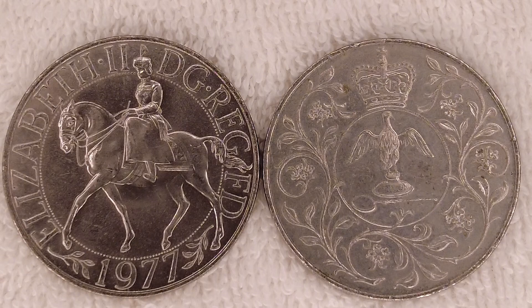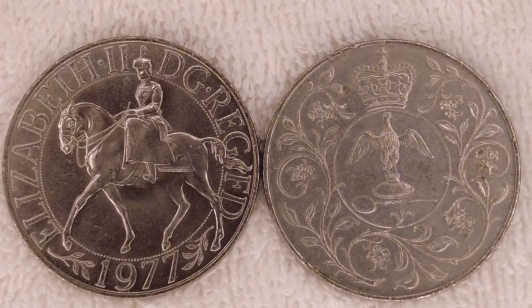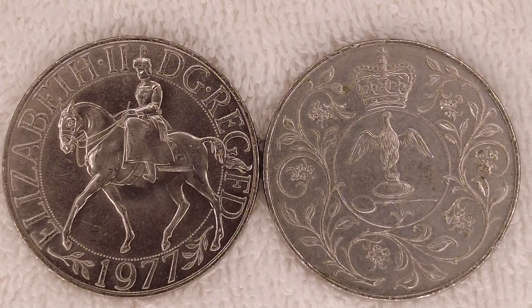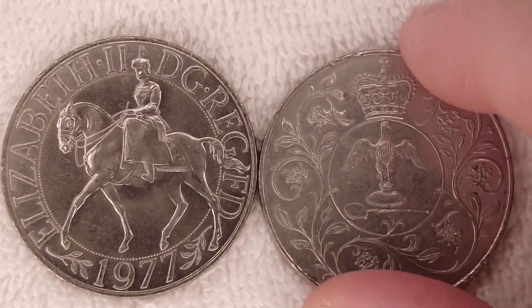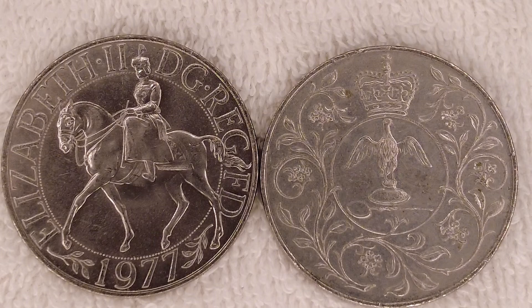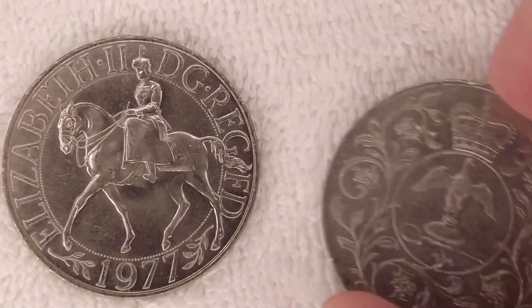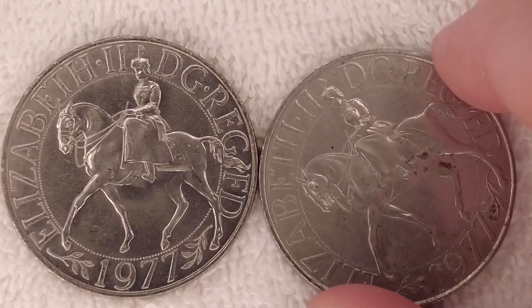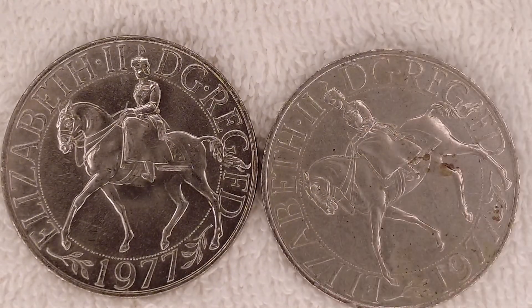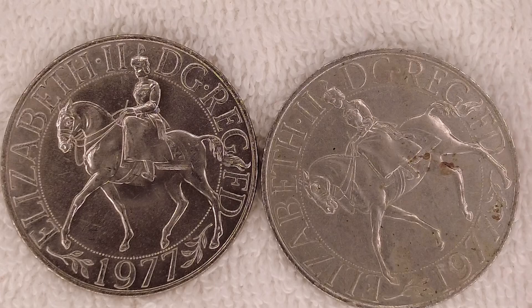Despite being produced in their millions and being available at face value at most post offices and banks, the ordinary business strike was a Royal Mint commemorative issue and not intended for general circulation. You also have these in the 1977 annual proof set — the brilliant uncirculated strike is only available in the presentation folder. I think I have one of those somewhere, as well as a silver proof from the decimalization silver proof set — I'll check if I've already done a review on that.